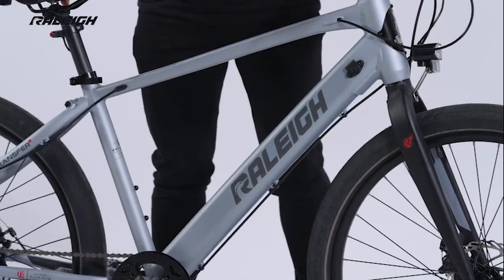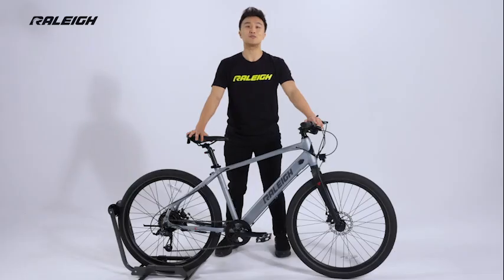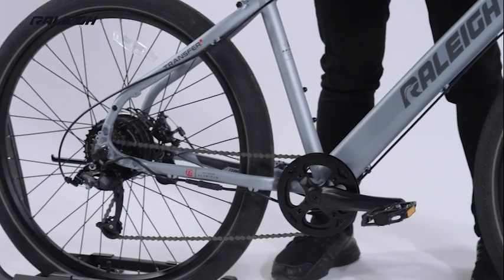Thanks to its discreet electronic components and styling, the Transit rocks the look of a traditional bike while getting all of the benefits of an e-bike.